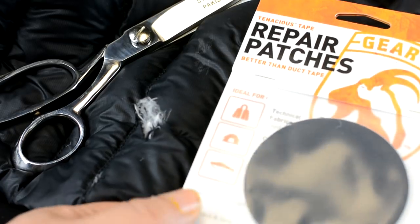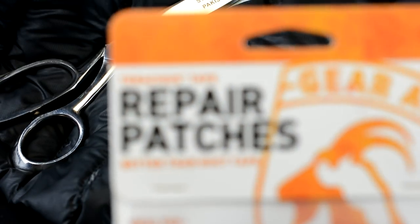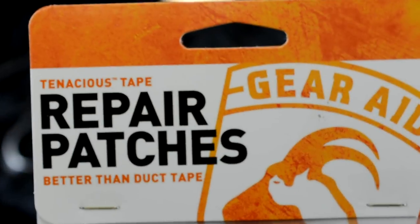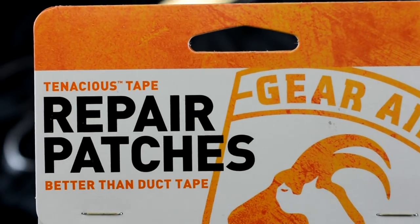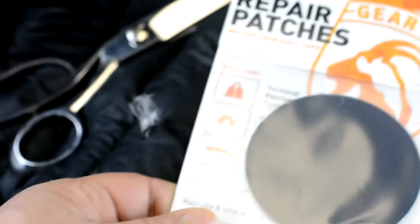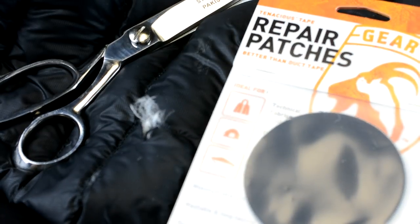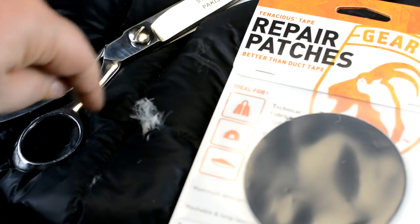This stuff is called repair patches — I got it in black, it comes in many different colors. It's called Tenacious Tape, and it's actually better than duct tape; it even says 'better than duct tape' right on the packaging. It's four or five dollars.